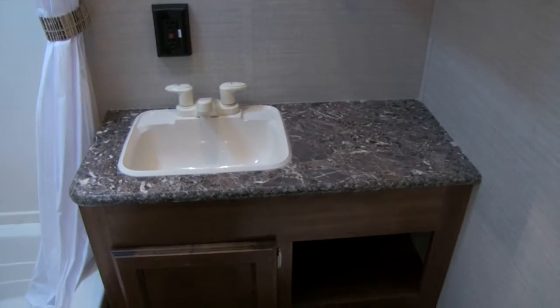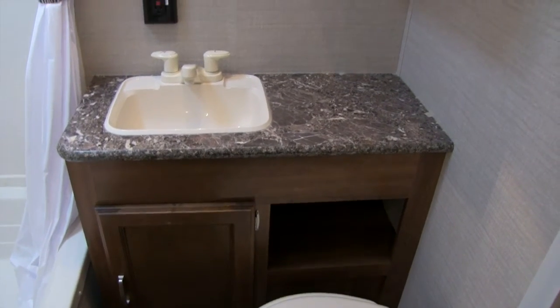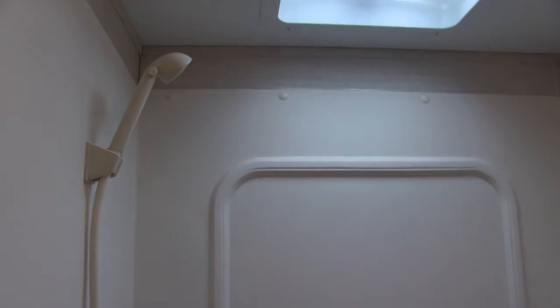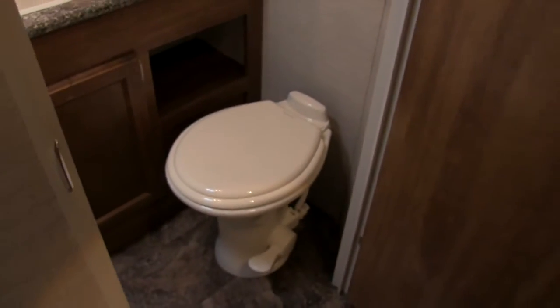Rounding out the kitchen is going to be our Dometic fridge-freezer combo with plenty of space and two extra pull-out drawers. This is going to be automatic switch-over — what that means is if it's running off LP, as soon as you plug it into shore power it's automatically going to switch over for you. Your thermostat is going to be right outside the bathroom. Going into the bathroom, you'll see plenty of countertop space, a nice cut-out which is perfect for towels, and a medicine cabinet with storage behind it. You'll have a tub shower with shelving, a nice high threshold, a hand wand for easy washing, a vented skylight, and in the corner a stool with a foot flush.